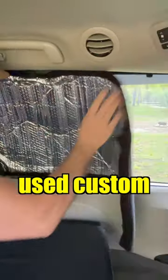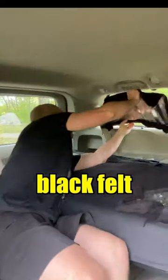Next, I used custom-shaped window covers with black felt fabric sewn on them to block out the five windows in the back. I used old gift cards to hold up the back window sheet.